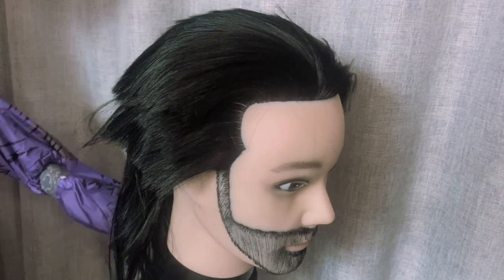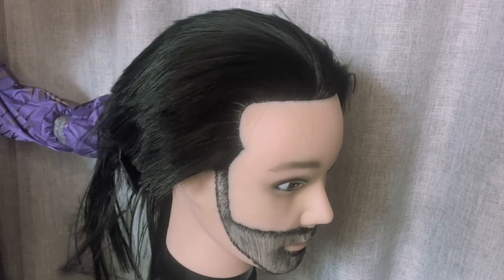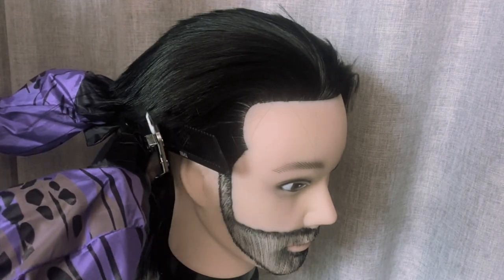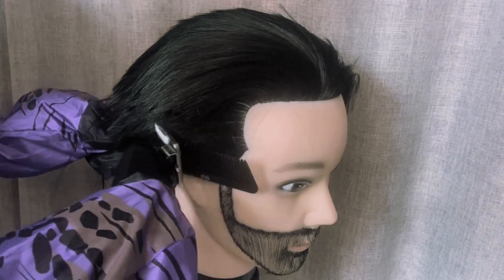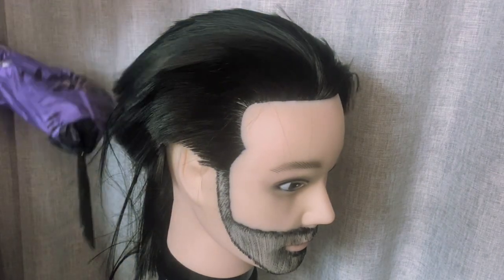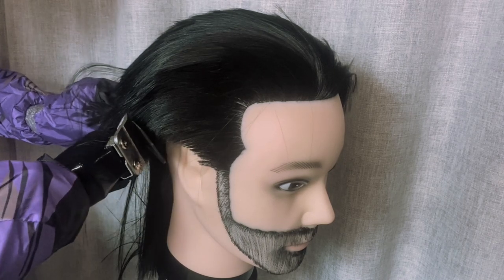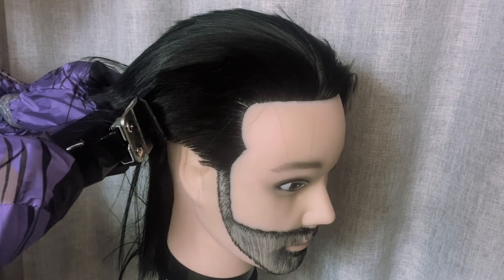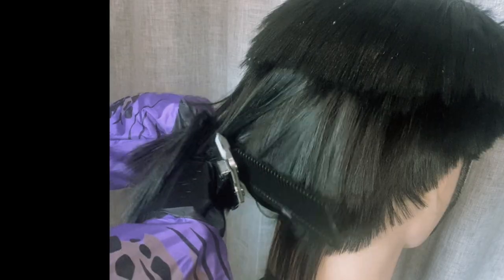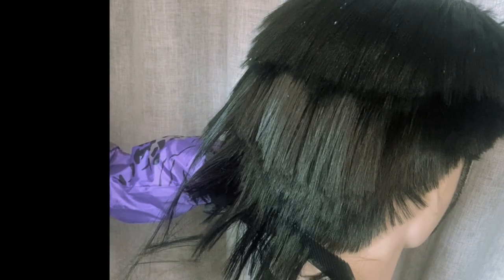Please bear in mind while you're watching this — this is the dinosaur's first time cutting hair. When he was born there were no electronics, no clippers, no YouTube to learn from. So he's just going off what he thinks would be best with a little bit of instruction. There's no set way to do this, no rhyme or reason — you just want to get the bulk off so we can really start the haircut.